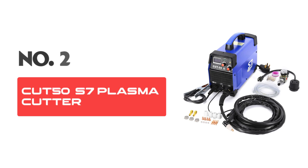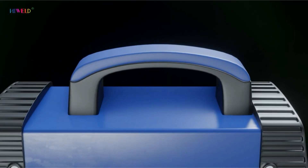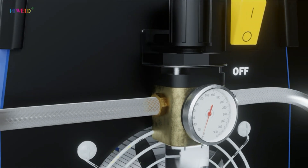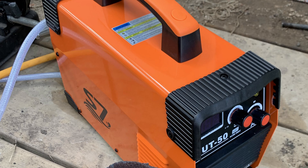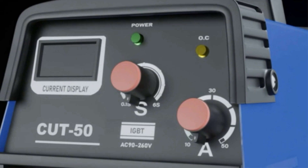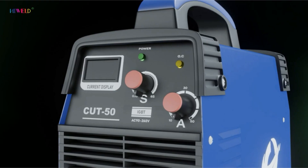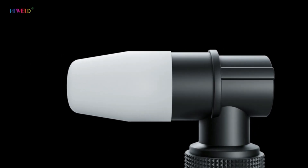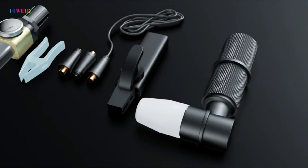Number 2: Cut 50 Plasma Cutter. This plasma cutter is your ideal companion for tackling various metal cutting tasks with ease and efficiency. This machine is expertly designed to handle different environments and needs, providing a dependable cutting solution for both hobbyists and professionals. Dual Voltage Flexibility: one of the key aspects of this plasma cutter is its dual-voltage capability. It can operate on both 110 volts and 220 volts, allowing it to be used in diverse settings from home garages to industrial sites, ensuring seamless work without worrying about power compatibility.